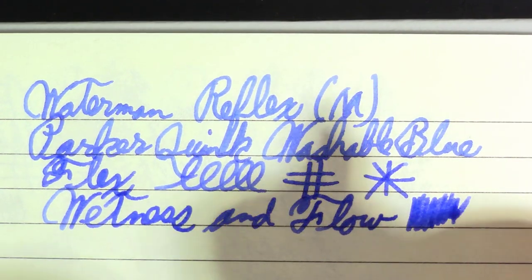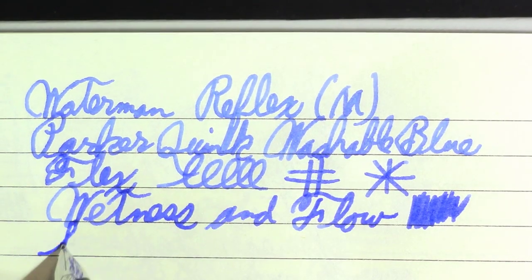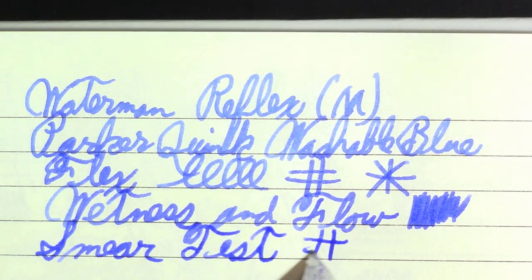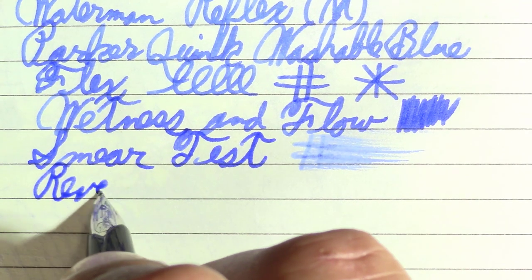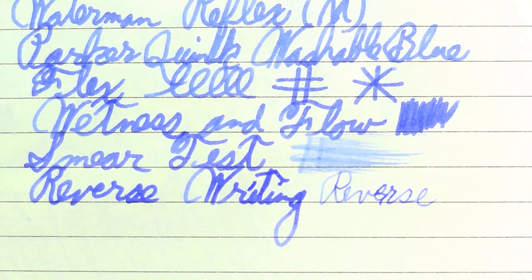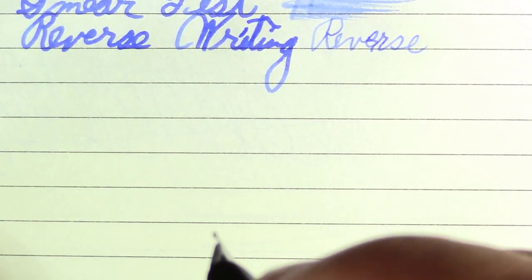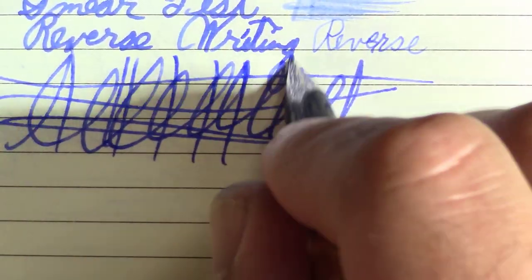I'm impressed. Some people may not like a lightweight plastic pen like this, but I'm liking it. Wetness and flow — smear test — yeah, it's a wet one. Reverse writing, if you're into that kind of thing — kind of scratchy but not impossible to work with, and definitely an extra fine. And finally the world-famous Pierre Gustafsson test. Yes — passes that one with flying colors.